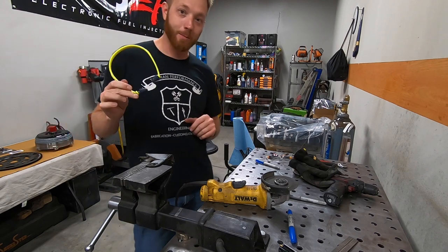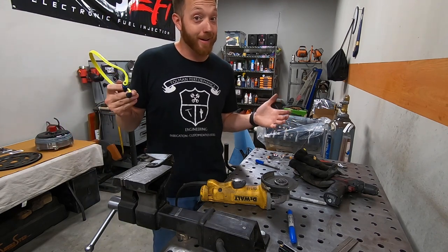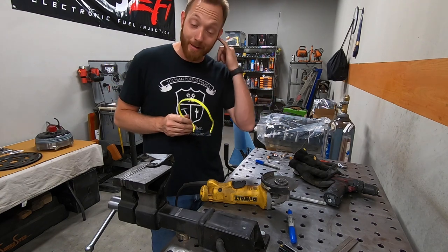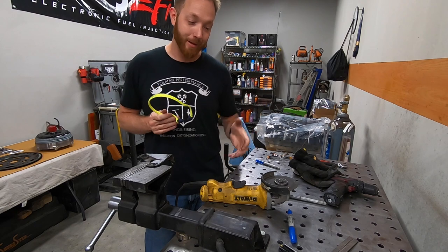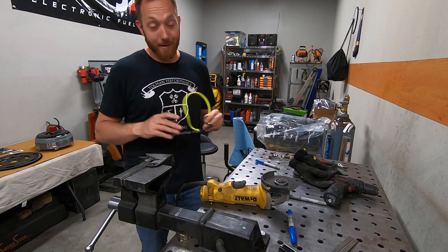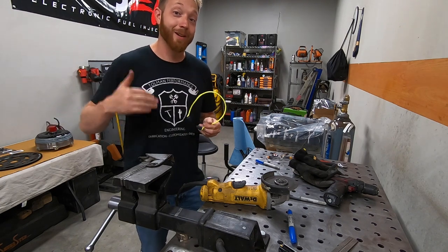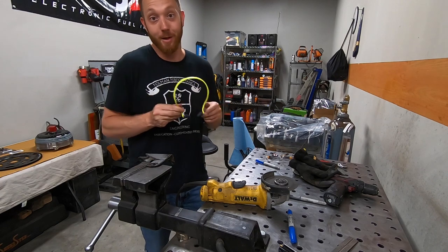A lot of you guys gave me a hard time about wearing hearing protection while using a hammer the other day. I never used to wear it, and I have definitely paid the price because my ears are much more sensitive to loud noises, especially like grinding, cutting, and banging with a hammer. If you're young, a million old people told me this — wear hearing protection or you'll pay the price. I didn't listen, and now I have to wear it pretty much all the time.